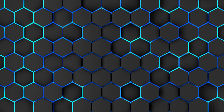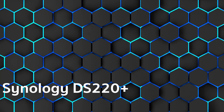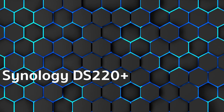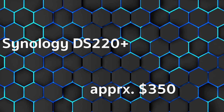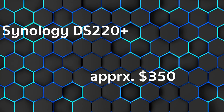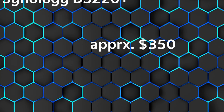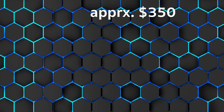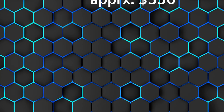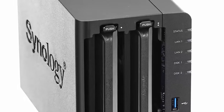Up next, our comparison winner: the Synology DS220 Plus, at about $350 US dollars. In the overall result of all test magazines, we come to an overall score of 4.4 out of 5 stars. The customer rating is even higher at 4.7 out of 5 stars. Strengths include very low power consumption, two LAN ports for link aggregation, a mature operating system with many applications, and good speed.